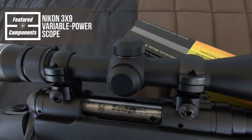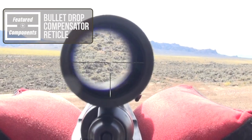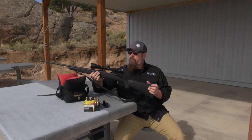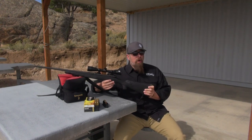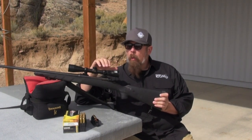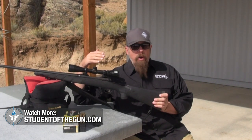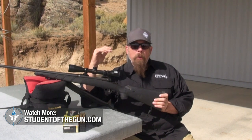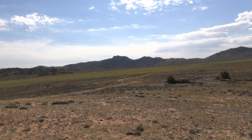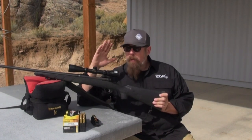This rifle came equipped with a 3x9 variable power Nikon scope with a BDC — bullet drop compensator — reticle. A BDC reticle is more of an educated guess than an exact science. Was this scope designed specifically for the 260 Remington? Probably not. Was it designed for the 308? Maybe. 5.56? Maybe. 6.5 Creedmoor? Who knows. Was the BDC designed for sea level, 100 feet above sea level, or 7,200 feet above sea level like we are now? The bullet impact at 2, 3, 4, 500 yards at sea level versus 7,000 feet is different. So a BDC reticle is okay, but it's not an exact science.